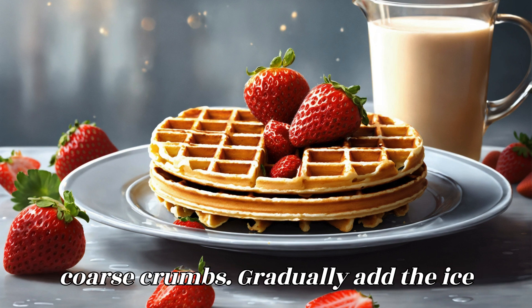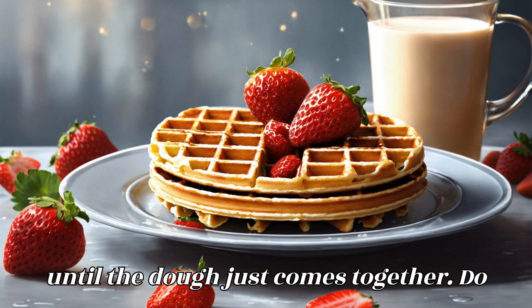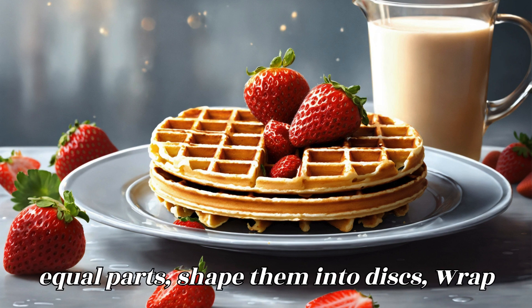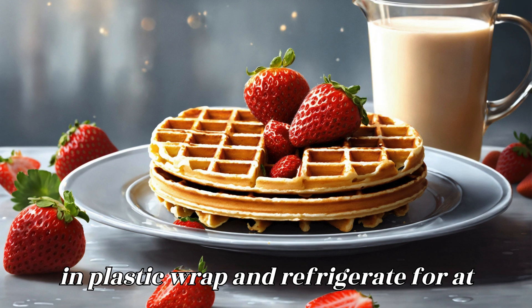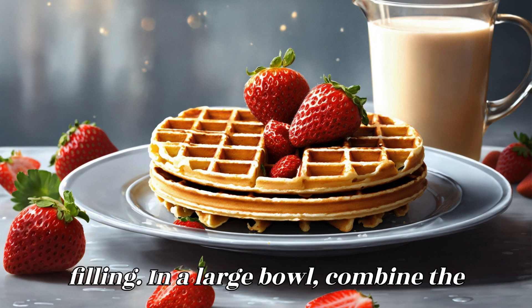Gradually add the ice water, a tablespoon at a time, mixing until the dough just comes together. Do not over-mix. Divide the dough into two equal parts, shape them into discs, wrap in plastic wrap, and refrigerate for at least one hour.